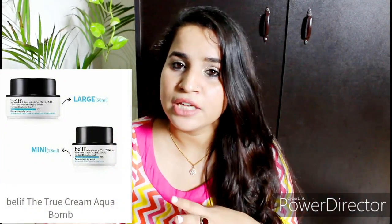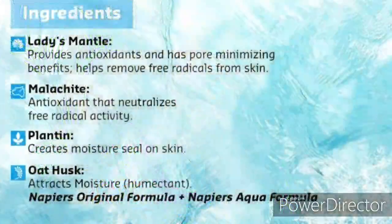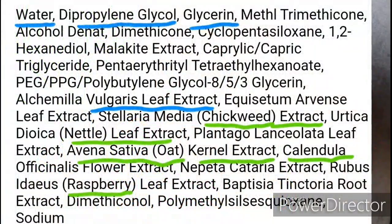This product comes in two sizes: 25ml and 50ml. The 25ml is around 1590 rupees and the 50ml is around 2550 rupees. They have Napier's original formula — I'm not entirely sure what that is but I'll put pictures here. This product is dermatologically tested and it's going to increase your hydration level.